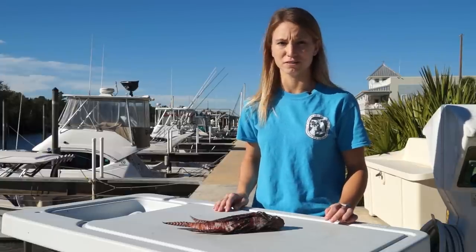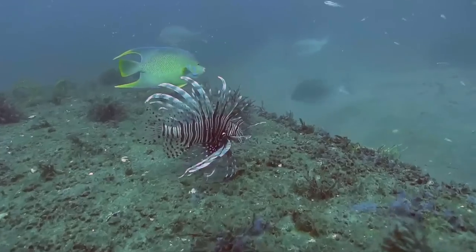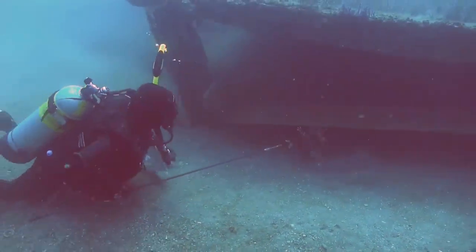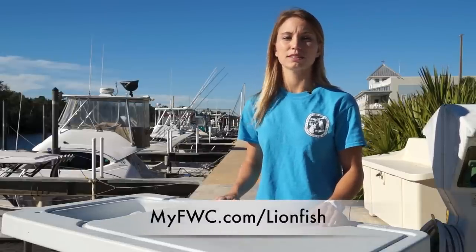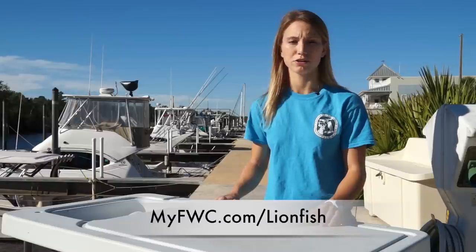Lionfish are a predatory invasive species that have the potential to negatively impact our native fish and wildlife populations. Their population has rapidly expanded and FWC encourages divers and saltwater anglers to remove and report Florida lionfish whenever possible. You can report your lionfish by going to myfwc.com/lionfish or by using the Report Florida Lionfish app on your smartphone.